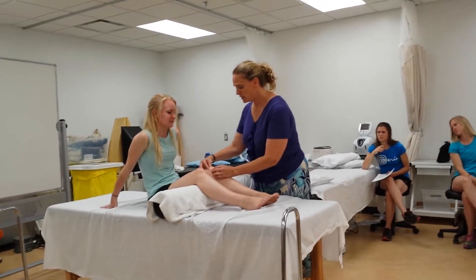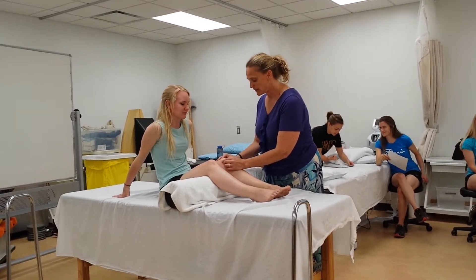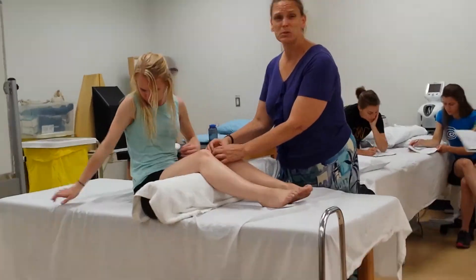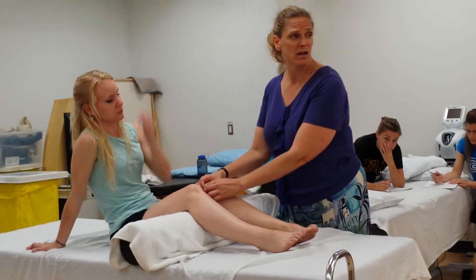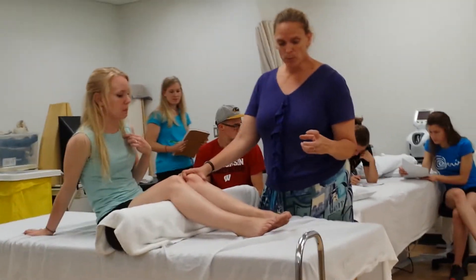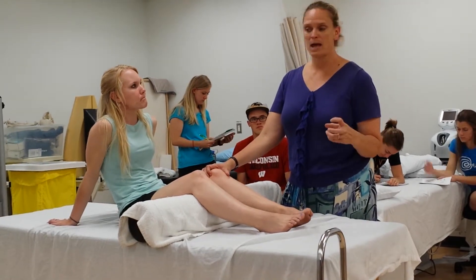Okay, so you start with the patella. You can palpate around the patella. We're going to have a slide a little bit later. There's the plica. Did you talk about the plica in the admin class? So there is an embryonic remnant of the capsule.